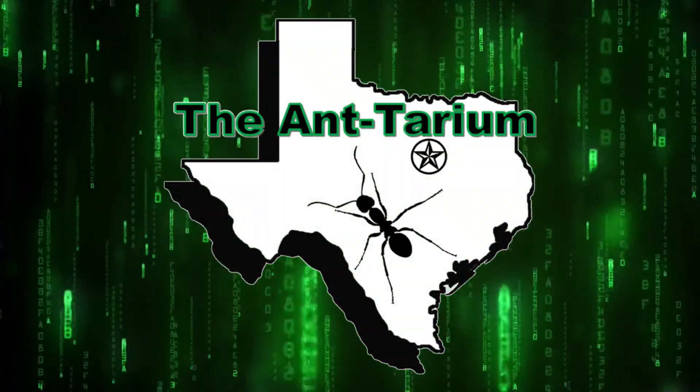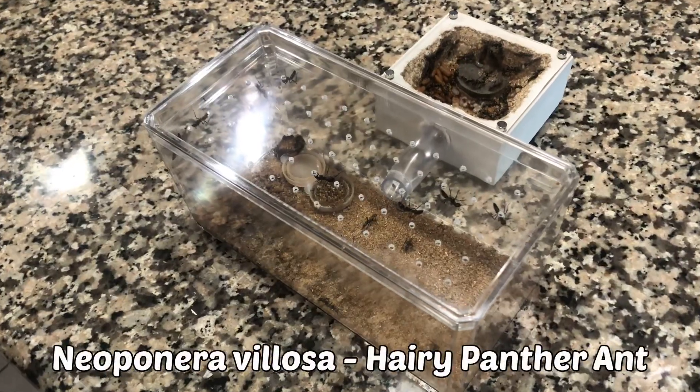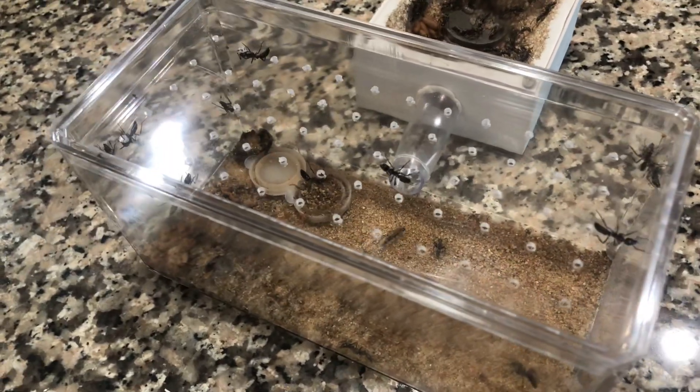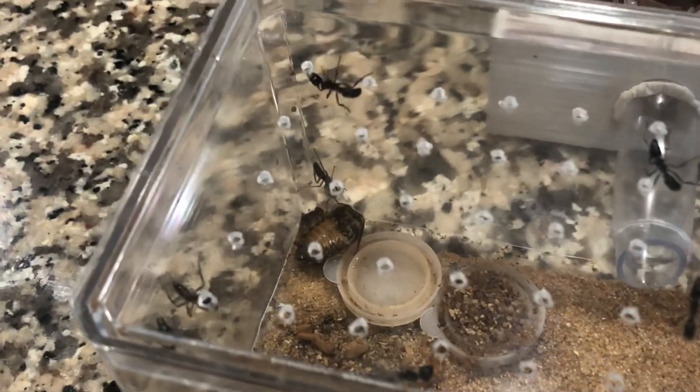Howdy and welcome back to the Antterium. Today is a DIY video. We'll be creating a large outworld setup for our fast-growing Neopanera villosa colony. We have several colonies of these ants and they are quickly outgrowing their current spaces.